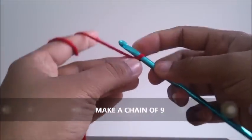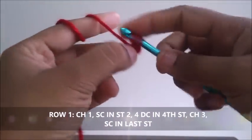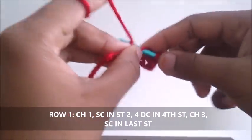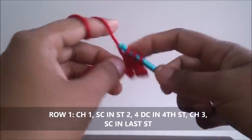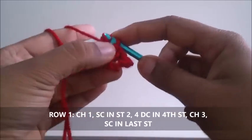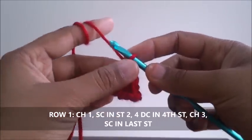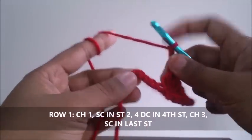Make a chain of nine. Row one: chain one, in the second stitch do a single crochet, leave three stitches. In the fourth stitch do four double crochets — one, two, three, four — chain three, single crochet in the last stitch.